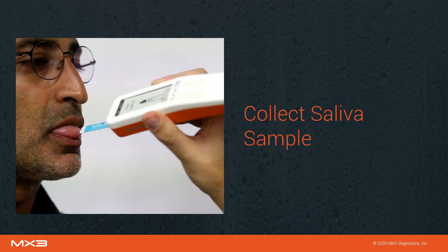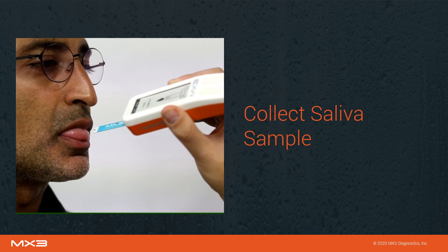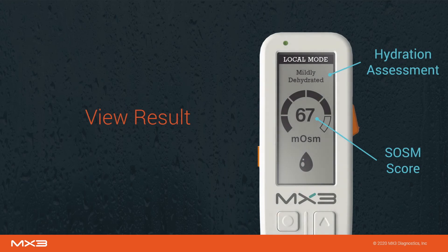Collect a saliva sample by lightly tapping the tip of the test strip against the user's tongue. Once enough saliva has been collected, a tone will sound. Typically, this will take between five and ten seconds. After a few seconds, the result will be displayed on the MX3 lab. Both a hydration assessment and a raw salivary osmolarity score will be displayed.